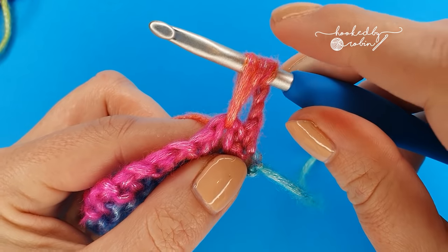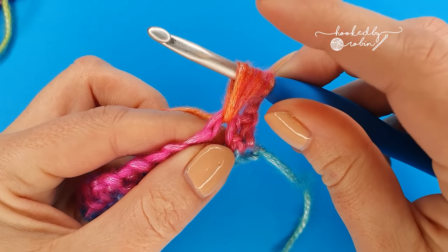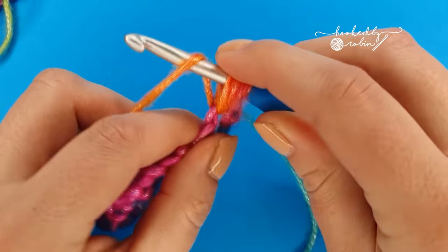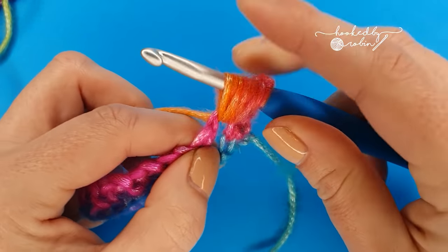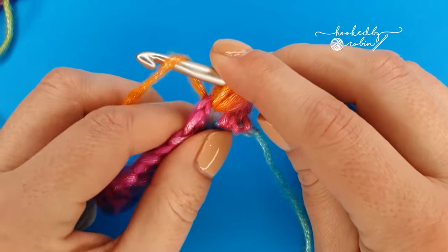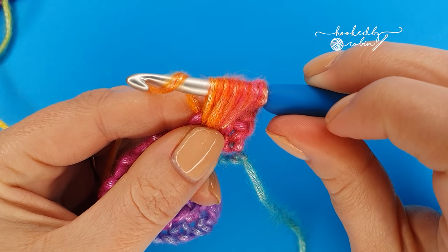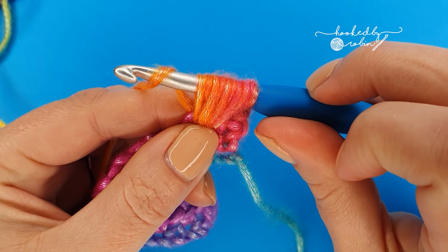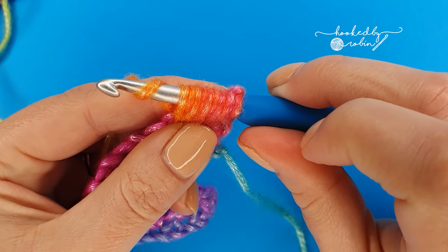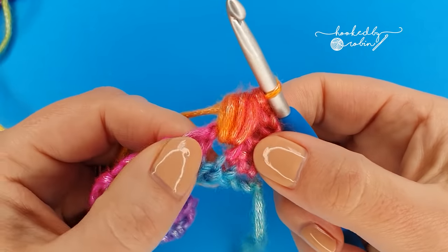We're going to repeat that motion three more times. Yarn over, go into that chain one space, pull up a loop and keep it nice and tall. Yarn over, go back into that chain one space and pull up a loop — pull it up tall. And then one more time: yarn over, go into that space, pull it up tall. You will have nine loops on your hook. Now we're going to yarn over and pull through all nine of those loops. To make life a little bit easier for yourself, rotate your hook so it is facing down — that way it's less likely to catch on all these loops as you go through — and pull this working yarn through all nine loops on your hook, straight through everything.